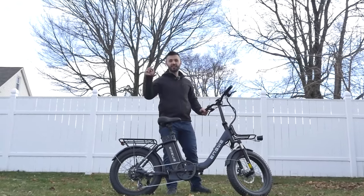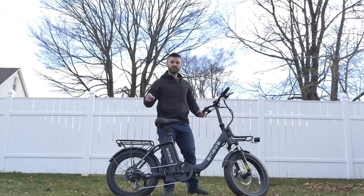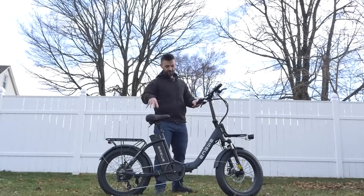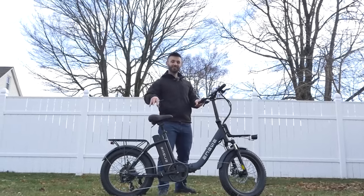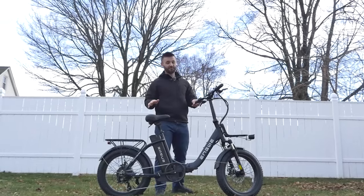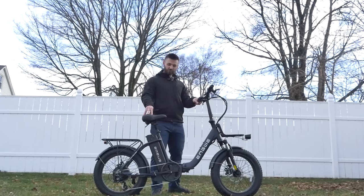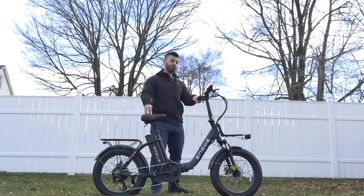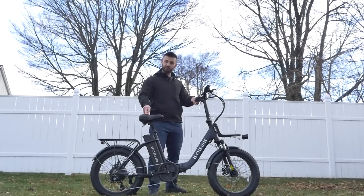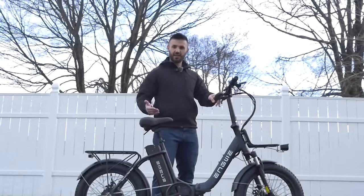If you want to check out this bike, there is a link in the description below — any coupon codes or special discounts will be there as well. For the price, this is a very feature-rich e-bike with a lot of things the competition does not have. While riding it I was actually shocked to see that for the price this thing is a very good hill climber — a little torque monster. I was genuinely surprised by how much power it has.